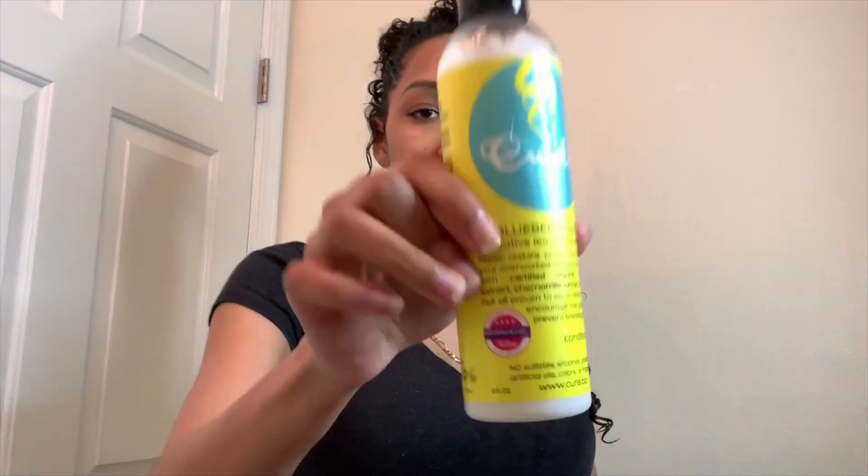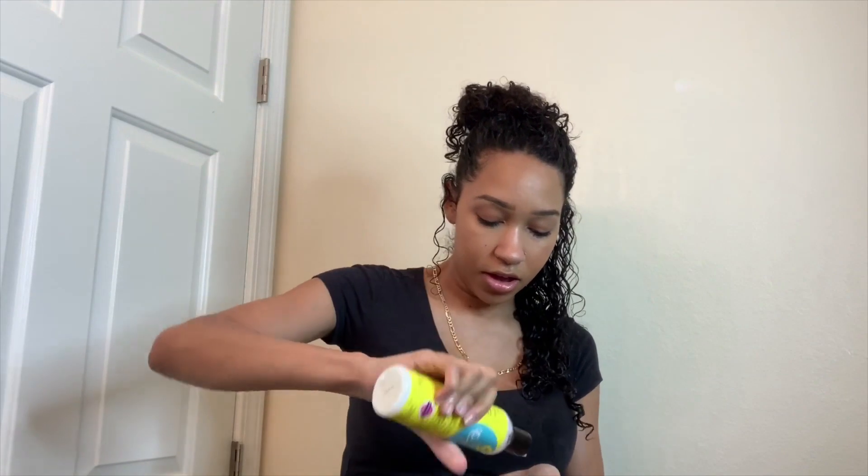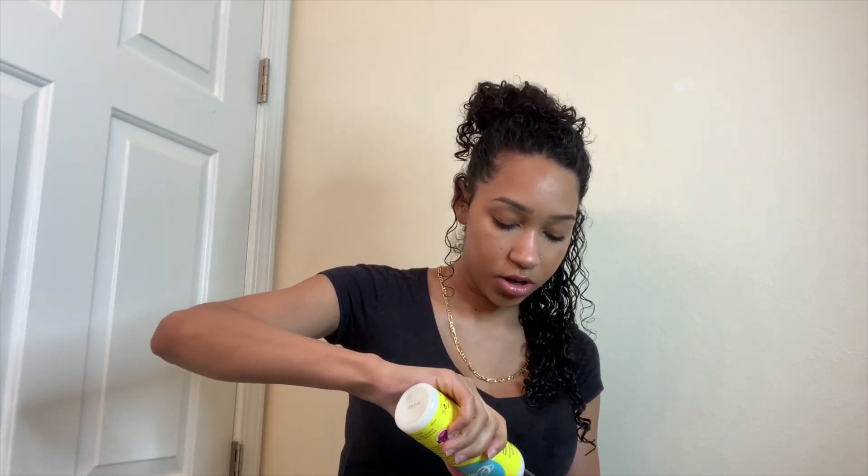Next I take my go-to product: the Blueberry Bliss Leave-In Conditioner. It's from the Curls line and you can get it from Target or Meijer. Use about that much — it might seem like a lot — and run it through your hair, making sure it's soaked. Then go back through with the paddle brush to make sure it's evenly distributed.